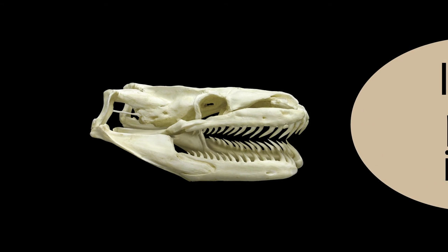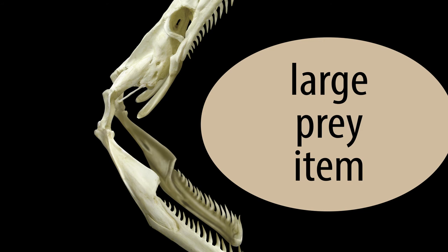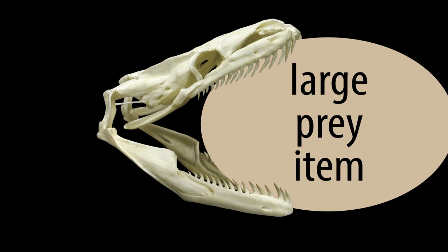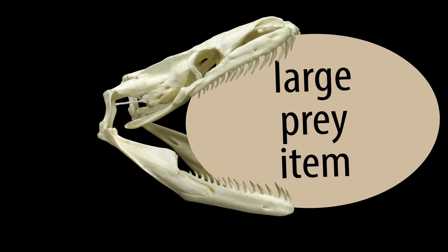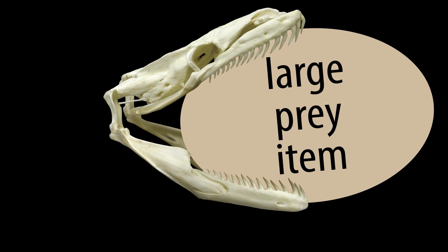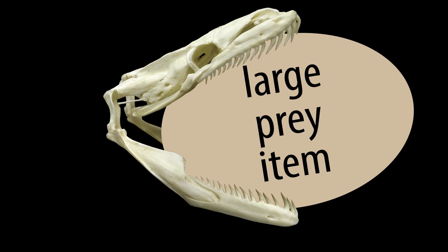All this flexibility allows the snake to open its mouth incredibly widely to fit over large prey items, but it also allows the snake to do something else. In order to swallow large things, being able to open the jaws wide enough is only half the battle — the snake still has to get the food down its throat without the use of arms or hands. To do that, it moves its jaws independently, grabbing and holding the prey with its backward-pointing teeth, and pretty much walking it into its throat one grab at a time.